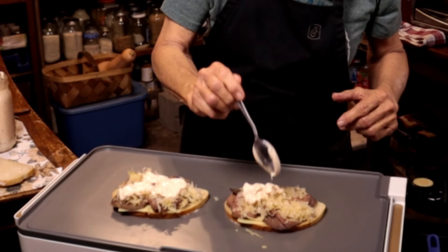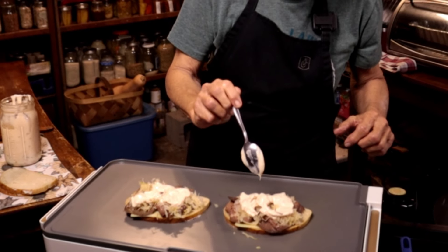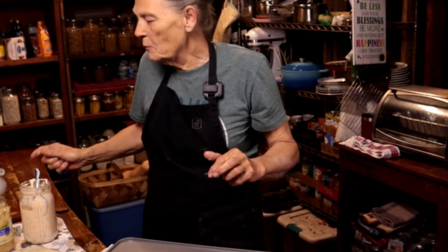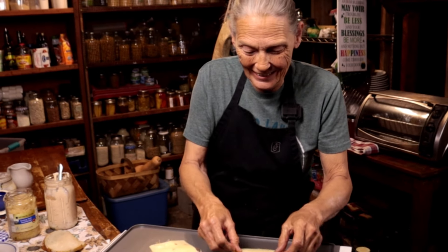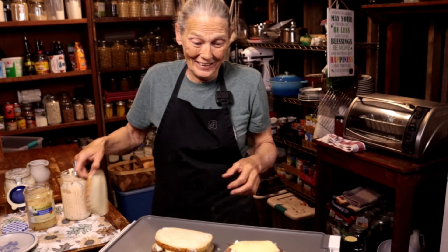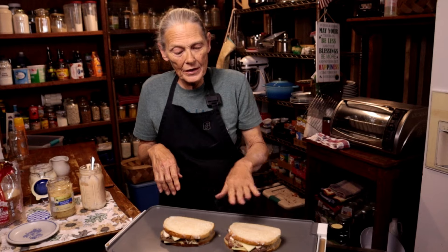My daughter goes to Tallahassee once every other month or so to a restaurant that charges her fifteen dollars for a Reuben sandwich. Nobody in her house likes Reubens so she just goes up there, gets her one, has her fix, and she's done. I can do it for a whole lot less than fifteen dollars — both these sandwiches aren't fifteen dollars; you'd be lucky if you spent seven for both.